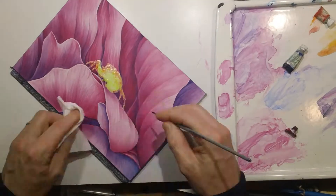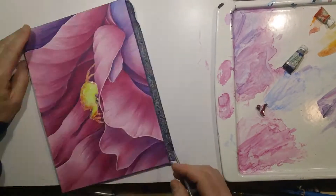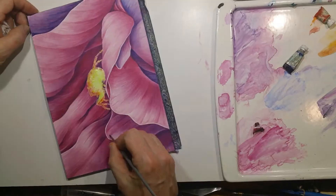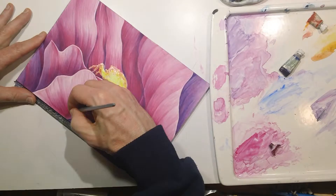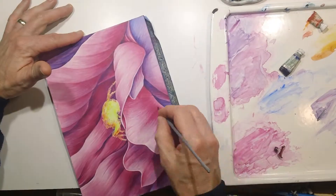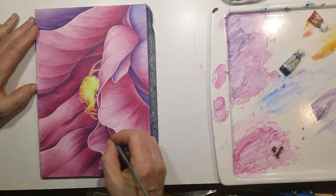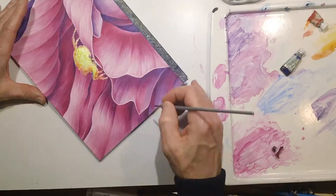Especially since later I'm going to be putting the spider in and that's going to have some color. I think here I'd switched over to a number two brush for part of it just to get some of the sharp edges and make sure that all those separate well from each other and weren't ratty from the larger number six.